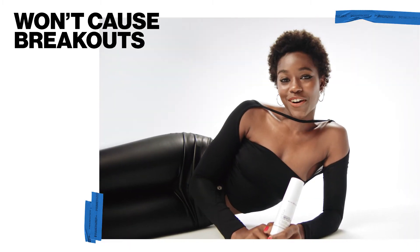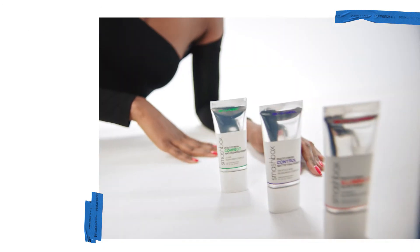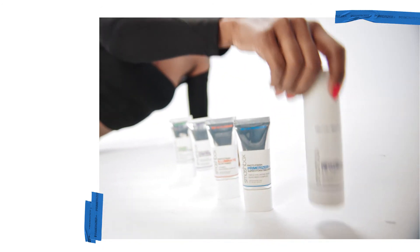It won't clog my pores or cause breakouts. Plus, it's vegan and cruelty-free. It's the perfect new addition to my collection of Smashbox's silkscreen primers.